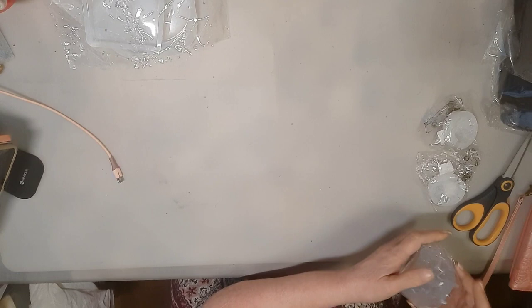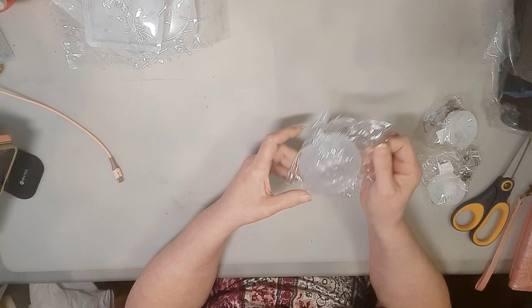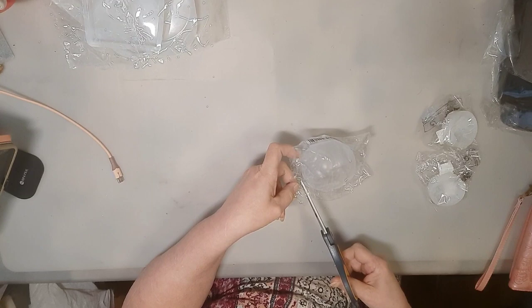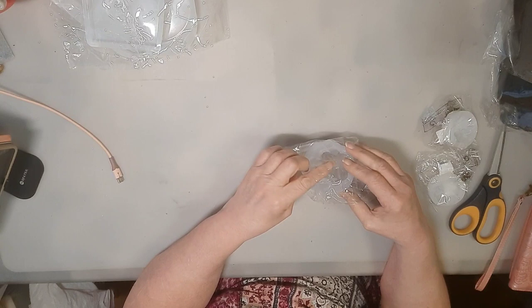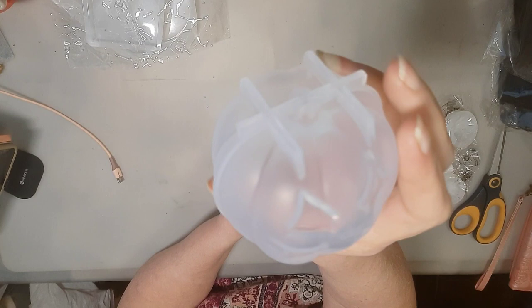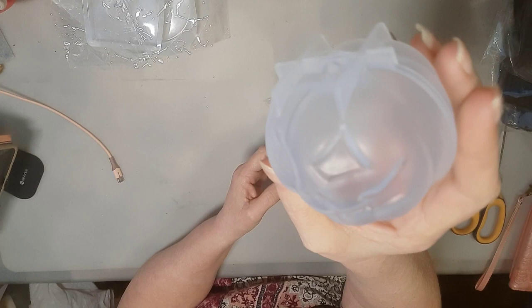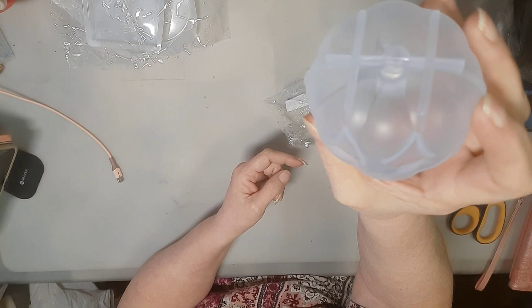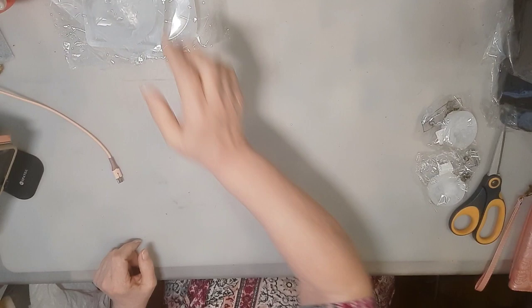I'm not sure where the lid is to this — it's supposed to have one. Or I guess not, who knows. Jack-o-lantern mold. As you can tell, with as clear as the mold is, there's not much other than the markings of being a pumpkin and then, of course, the jack-o-lantern face.